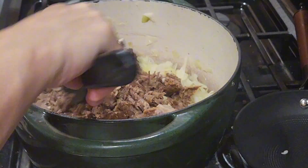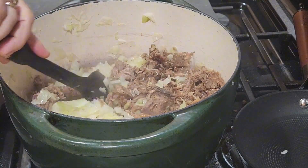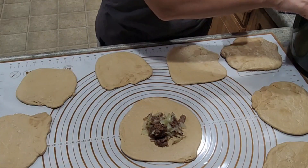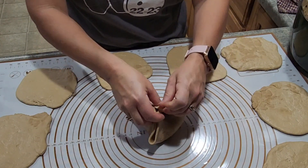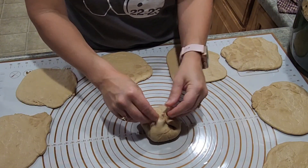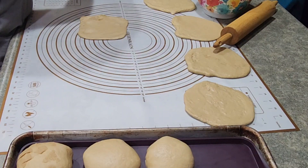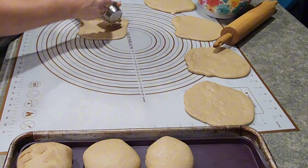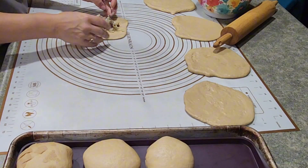I started by separating the bread dough into 12 portions. Then I mixed up my cabbage with some butter and started sautéing it so that it cooked down a little bit. Then I added in some leftover roast beef that I had. While these were sitting, I started putting about a quarter cup of filling in each one.